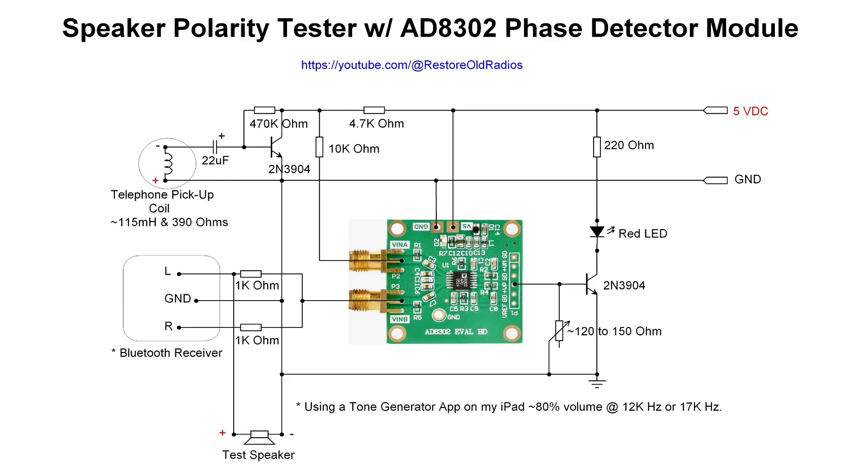The Bluetooth receiver feeds in from the other direction. I'm using an app from the App Store — I've got two or three on my iPhone and iPad. Generating a tone seems to work best around 12,000 to 17,000 hertz, which is not audible to my ears. At that frequency, I'm leveraging the voltage from the phase side of the breakout board to turn the LED on and off.